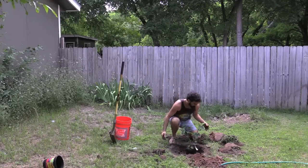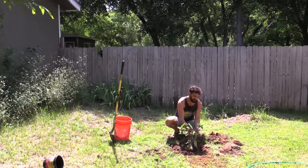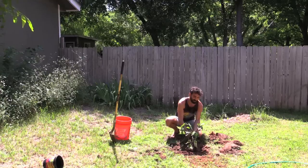This is about perfect right here. You want to gently add your soil back in, and I'm just removing the grass clumps as I do that so we don't have any interference.